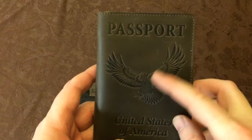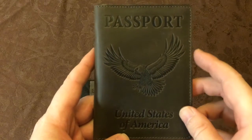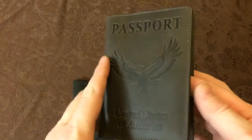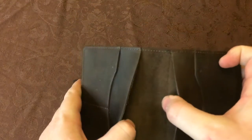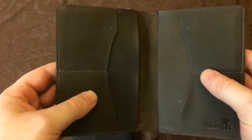This one has an eagle on it. The other one we have just has the regular passport symbol on it. They both look great. Inside you've got card holders on both sides, and they have really deep pockets for your passport.